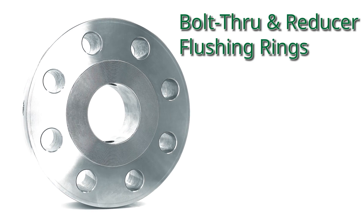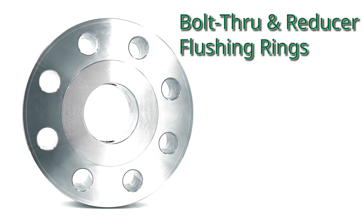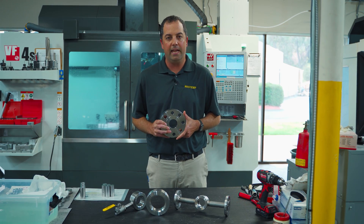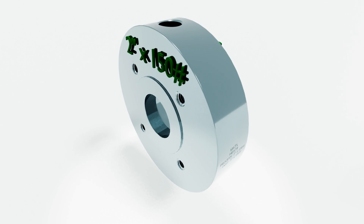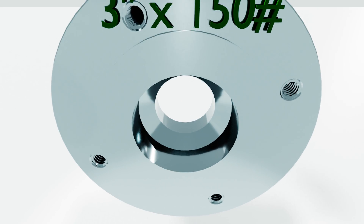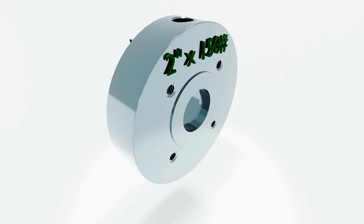When a wafer-style isn't convenient or allowable, RioTemp offers bolt-through flushing rings. Most commonly, flushing rings have the same connection on both sides, but bolt-through flushing rings are available in non-concentric or reducer styles that allow for adapting between an instrument and process flange of different sizes.